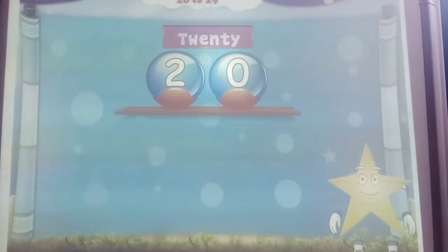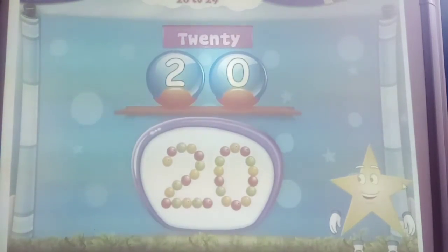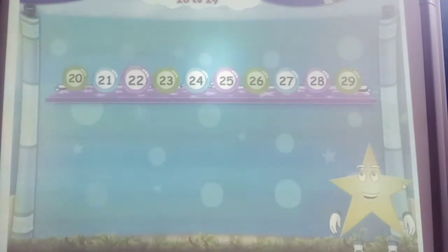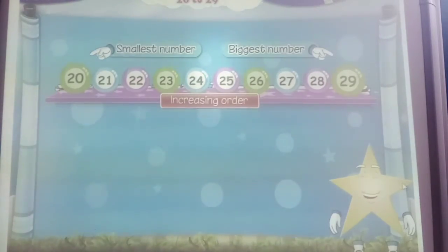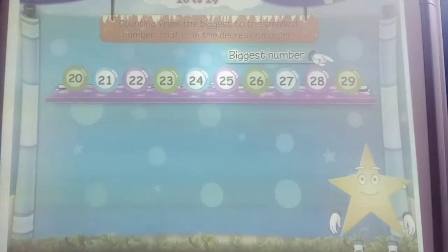I am sure you like this number very much. You have arranged these colourful beads to form the number 20. Now let me see if you remember the numbers that come after 20. Let's begin counting: 21, 22, 23, 24, 25, 26, 27, 28 and 29. Good. You do remember them.